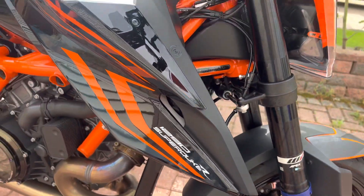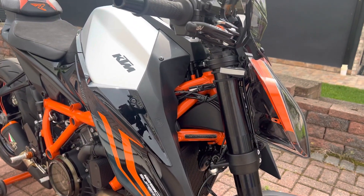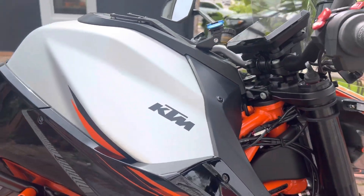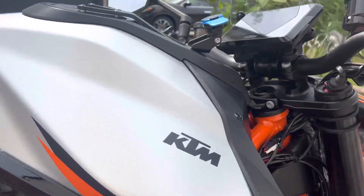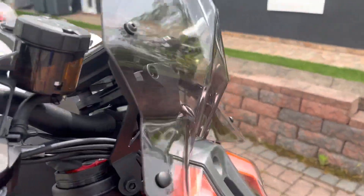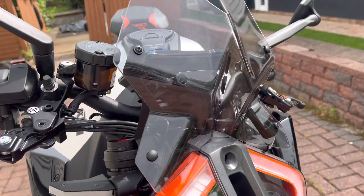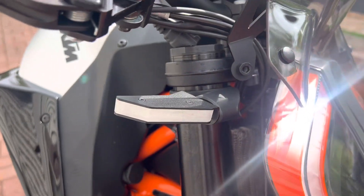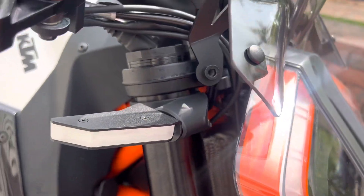Good day YouTubers, back again with another motorcycle video. Today we're going to go over all the mods that have been done to my '22 Super Duke so far. First, I got a little pug windscreen over here, looking like a transformer. Then I got the NRC front turn signals from the Gen 2, modified to fit the Gen 3.